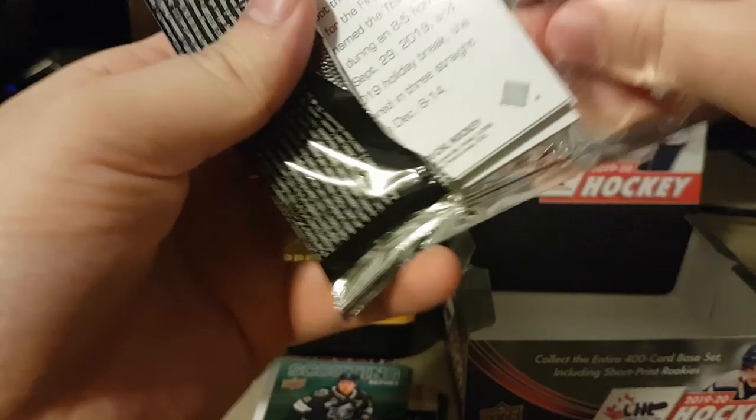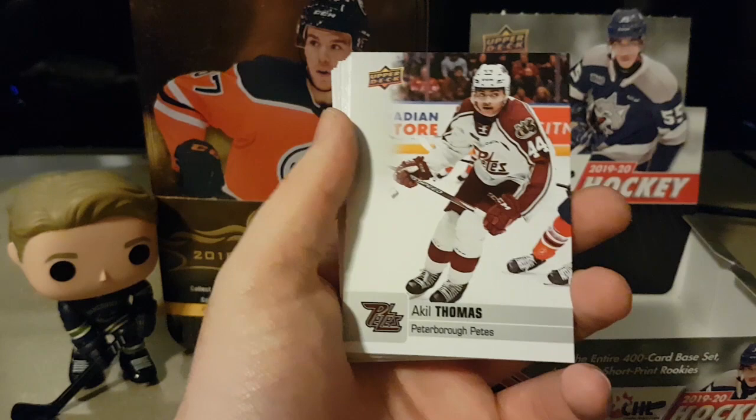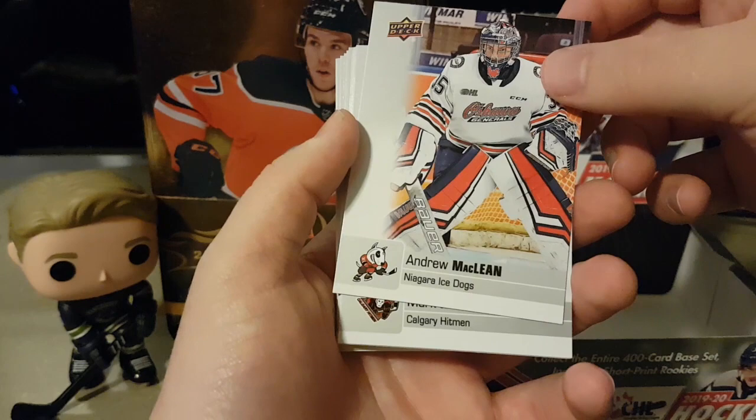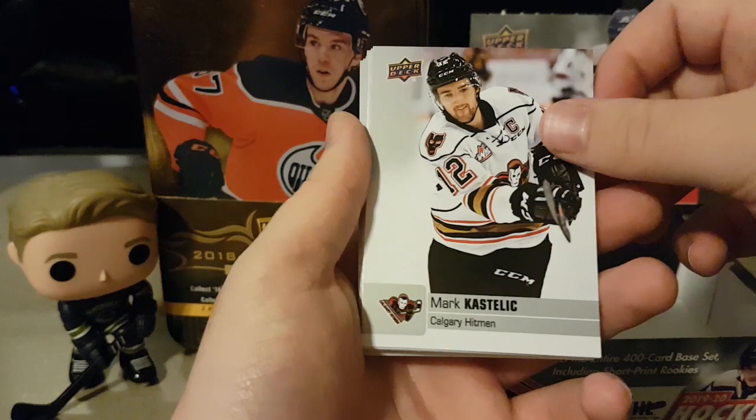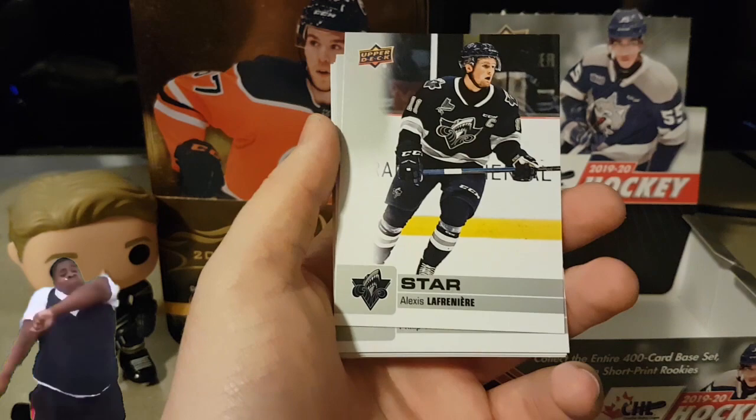Colton Ellis, Ty Smith, Felix Bevo, Akil The Thrill Thomas — see how he does in LA next year. Andrew McClain, Mark Kostelik, Adam McCormick, Riley Webb — another Saginaw player — Austin Pratt. Star Lafreniere! Let's see if we got anything behind it — oh, we do! Holy shoot, that's a good one.